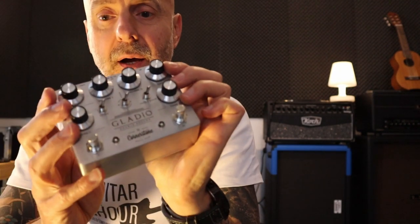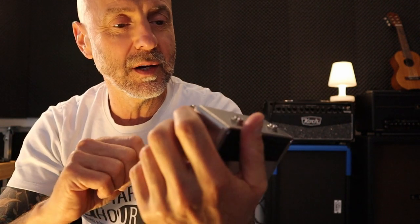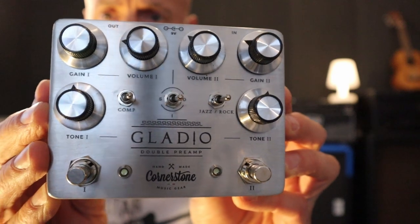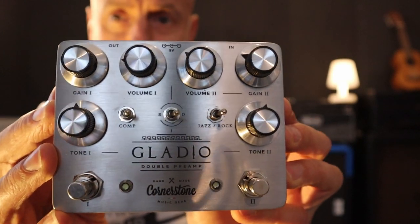Every channel has got a gain, a volume, and a tone control — so that's basically it. In the beginning I cranked up the gains way too much, and it really sounded good but it was great for high-gain, fuzzy tones. But if you are more subtle with the settings — and these are the settings I use on all the demos, switching from channel 1 to channel 2 every now and again — the settings are quite moderate, and that's when I think the pedal really excels.